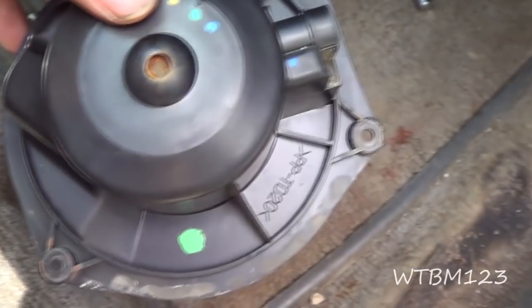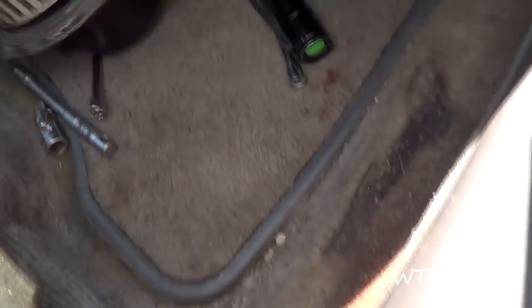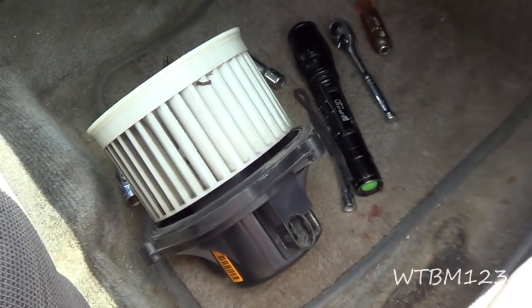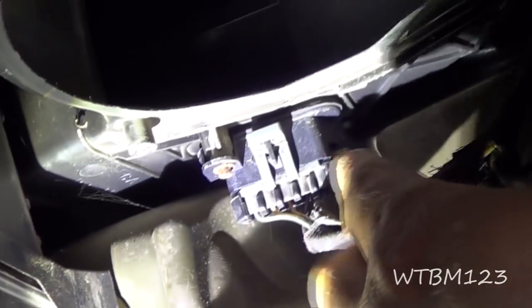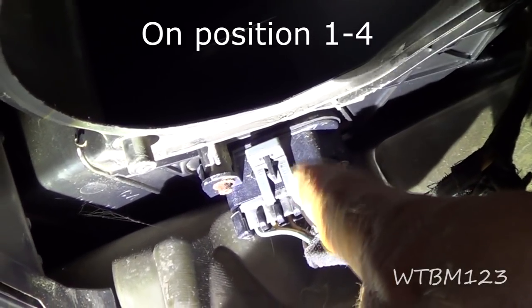I took the three screws out and dropped the fan motor out, which is pretty easy. See the rust? I had a hard time getting this motor to turn — it was like frozen — and it still drags really hard when it turns. So I'm thinking the motor is bad. Even though I know the motor is bad, I wasn't getting power to it. The power goes through the resistor first and then to the motor, so I want to check and make sure I have power going through the resistor as well.